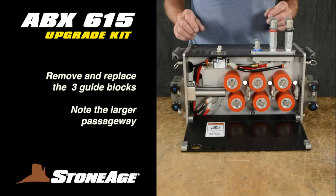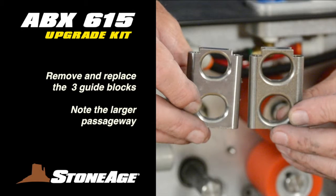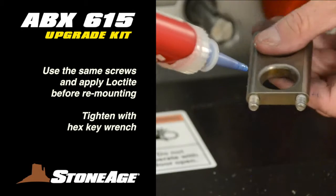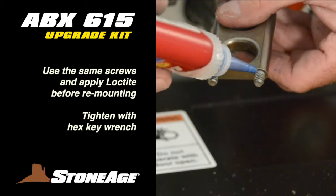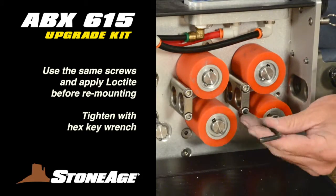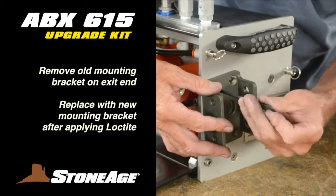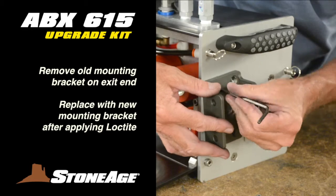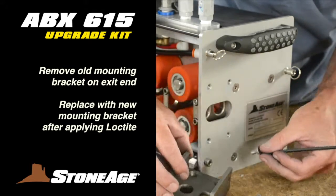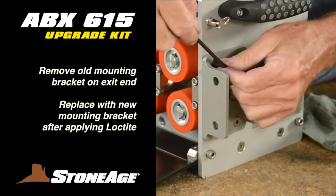Moving on, replace the three guide blocks. Use a hex key wrench to loosen and replace each guide block with new ones from your kit. Be sure to apply Loctite to the threads on all six of these screws. Tighten with your hex key wrench. Now tackle the mounting bracket on the guide assembly end. Remove the four screws with a hex key wrench and set the old bracket aside. Use Loctite on these screws as well, then screw the new mounting bracket into the 2L.